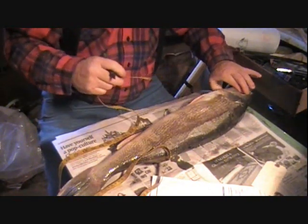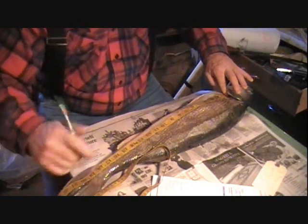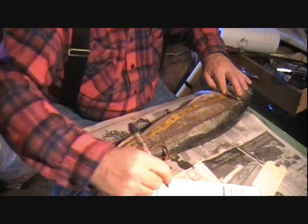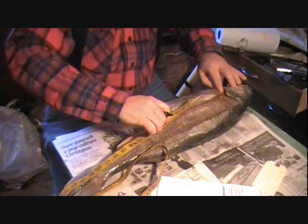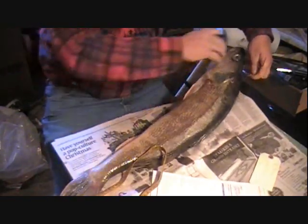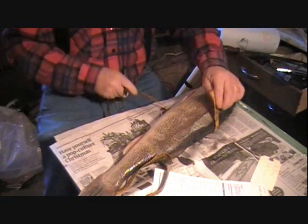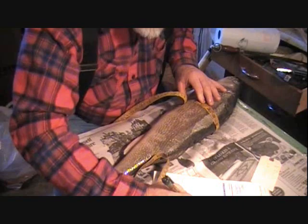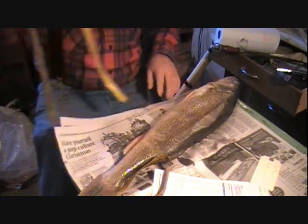Then I go from the gill — the beginning of the gill plate — I put G to tail, which is 19 inches. Then we take a circumference of the fish at the widest spot, and I got 16 inches for my circumference. So we've got all the pertinent measurements.